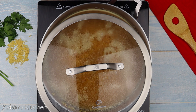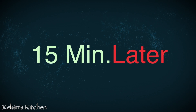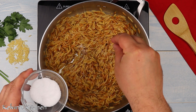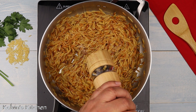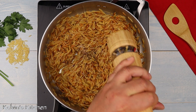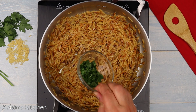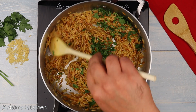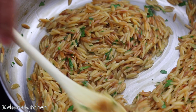Now season with a pinch of salt and freshly ground black pepper to taste. Then add in one tablespoon of fresh Italian parsley and go ahead and mix the parsley in.